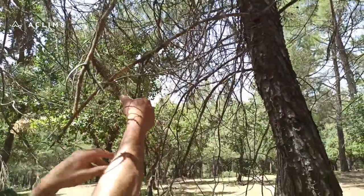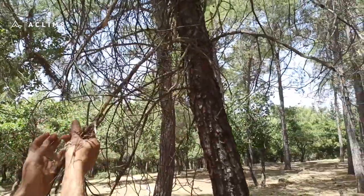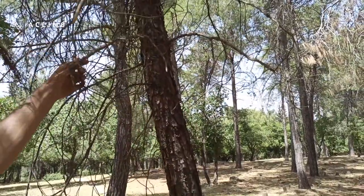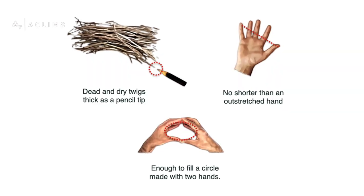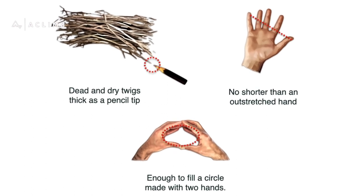Tinder can be made of any flammable substance, as long as it is finely divided and has an open structure. Great natural options are dead and dry twigs, pine needles, tree bark fiber, or small shavings. The length should be no shorter than the outstretched hand, and collect enough to fill a circle made with two hands.